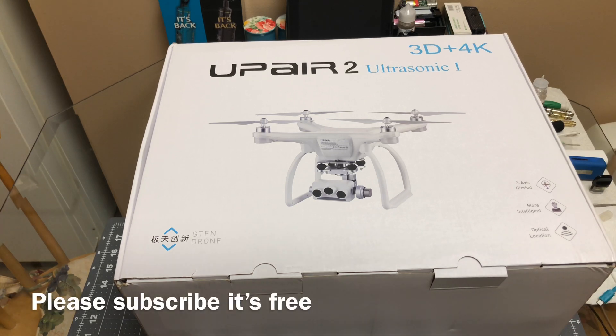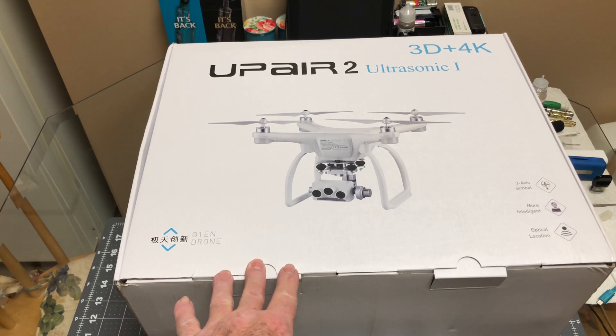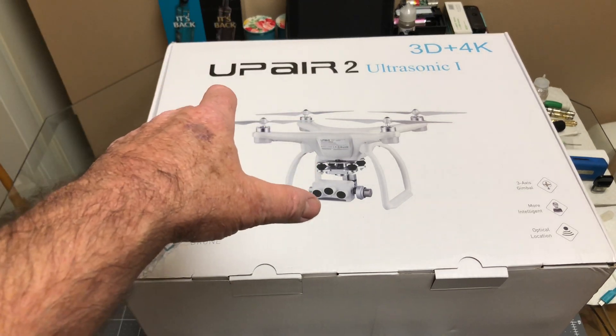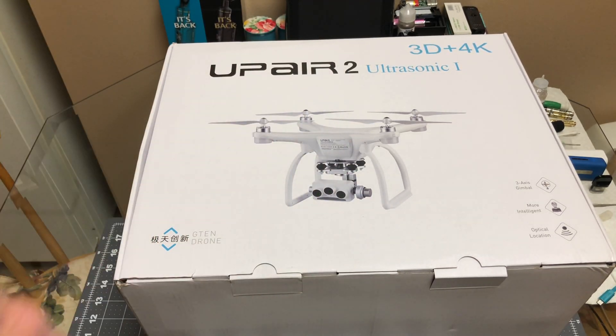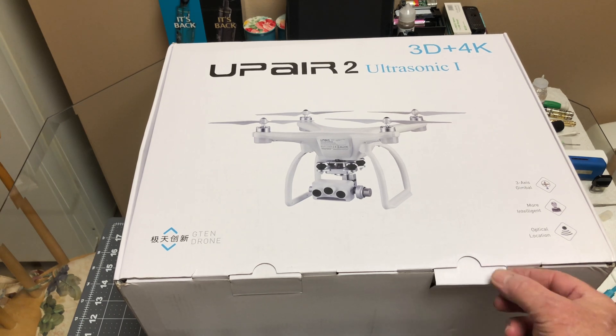Today we're going to be unboxing the Upair 2 Ultrasonic — 3D plus 4K. I'll be happy with just the 4K, I'm not worried about the 3D. I have not taken this out of the box yet. The only thing I did was open the lid and lift up the crate to see that it wasn't broken in half, then I put it back. When I pull it out now, that'll be the first time.